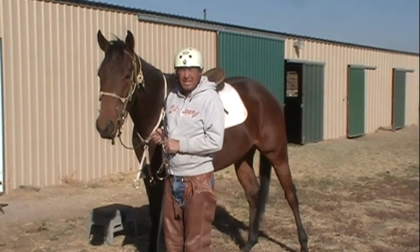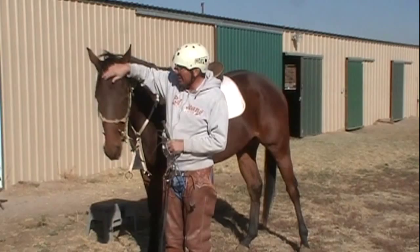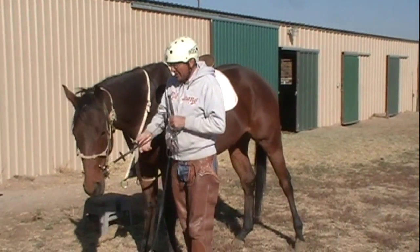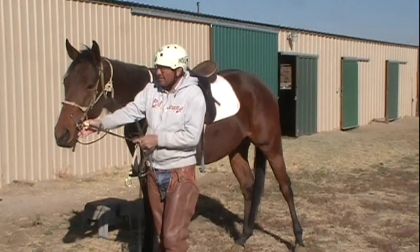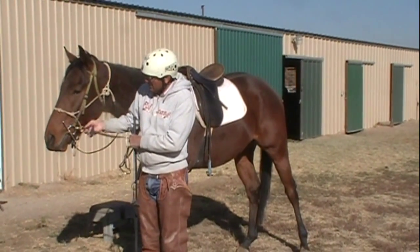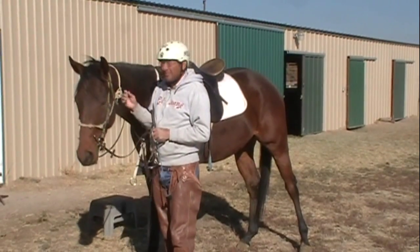He injured his leg, so they took the papers away and gave him away, so he'll never be able to be raced again. What I do with my racehorses when I bring them off the racetrack — the first thing I do is I like to put a full-cheeked bit on him, which is what he has right here. He's got a real nice one with a copper inlay in it, so it's really smooth and it makes his mouth water quite a bit.